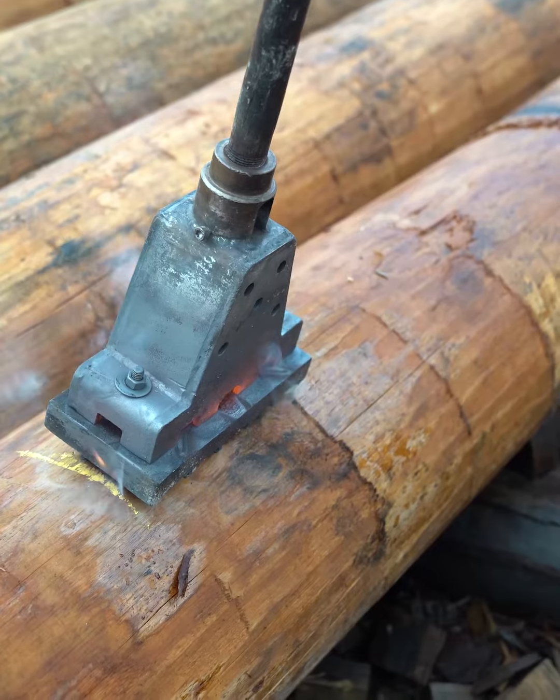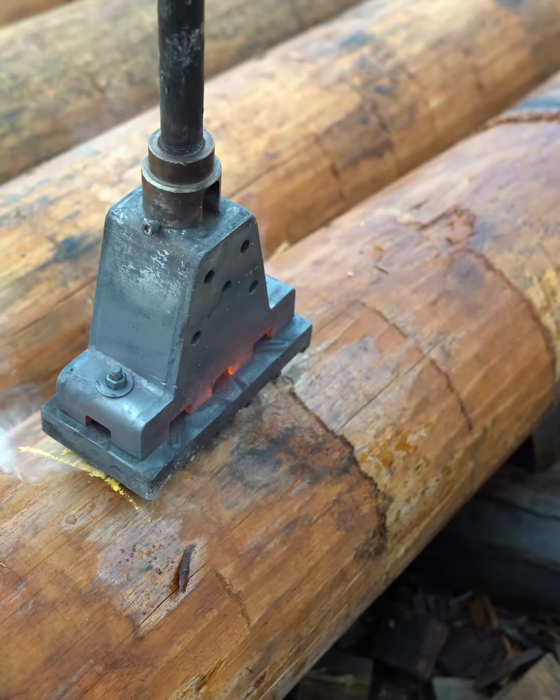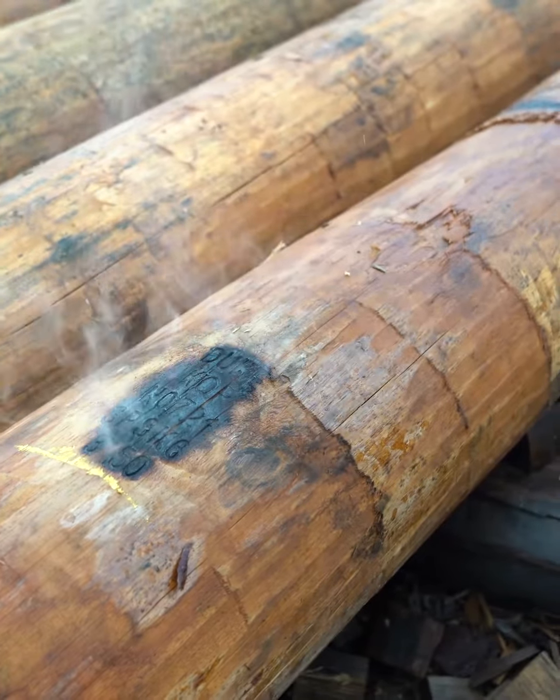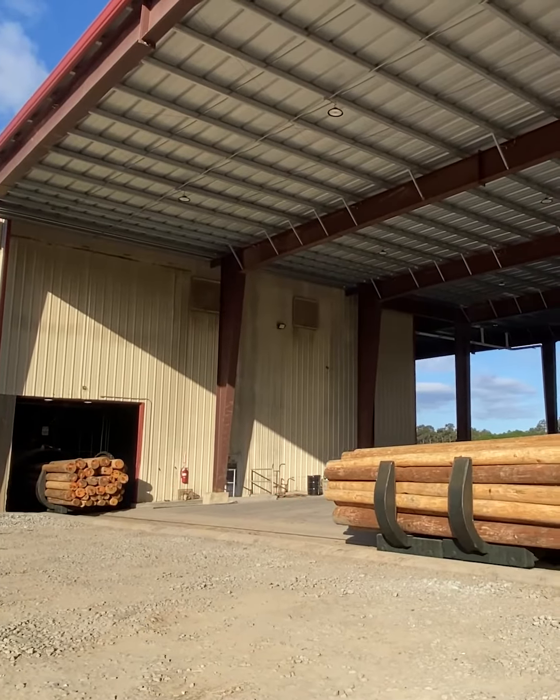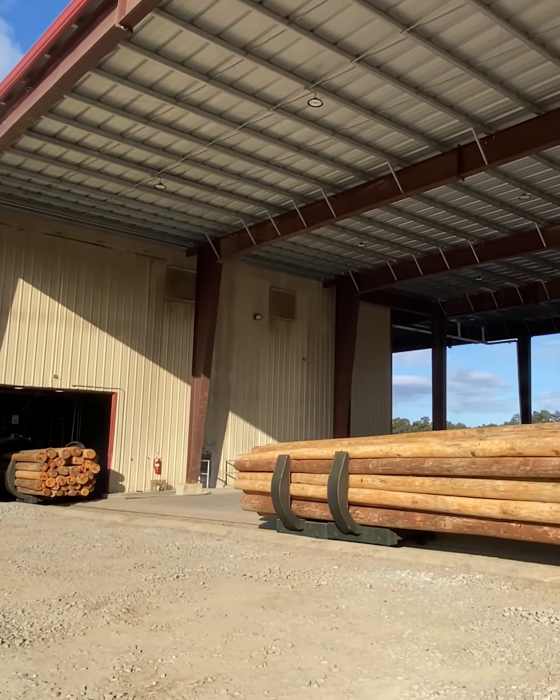The branding process of the pole includes putting a hot metal iron onto the pole. On that branding line, it could contain the class length of the pole, the customer's acronyms, preservative type, date of manufacture, location of manufacture, and possible third-party inspection. Once the poles are framed, they are then moved to the treating plant.